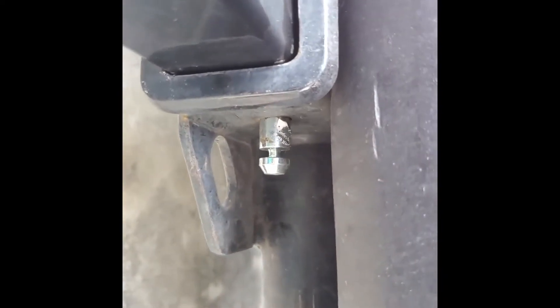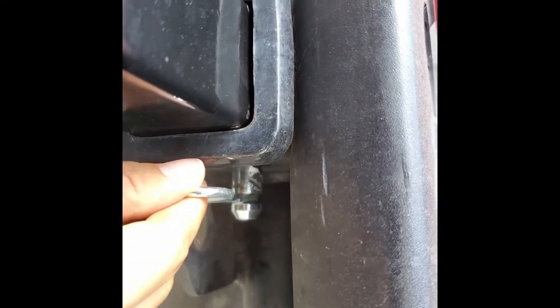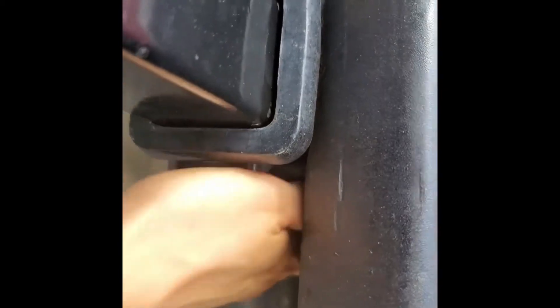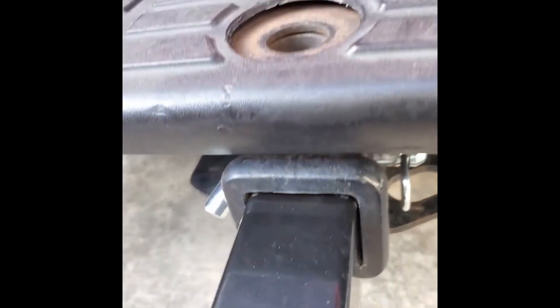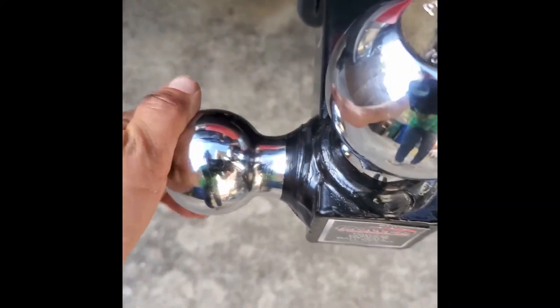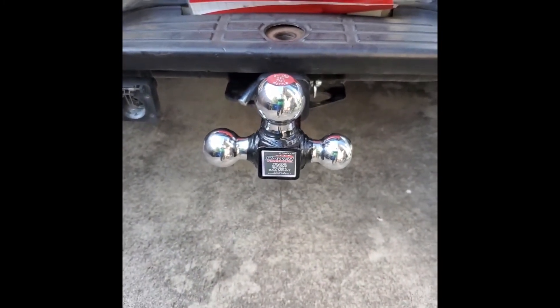Get your little key pin, and then you're just going to go ahead and insert it — push it through. So once it's set in place, your pin is ready. You can pull it and check it. That's the way it looks — it's ready to go.